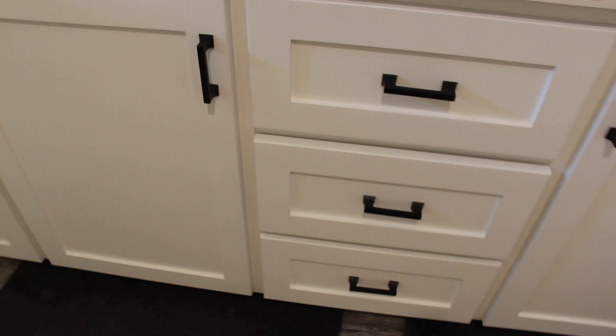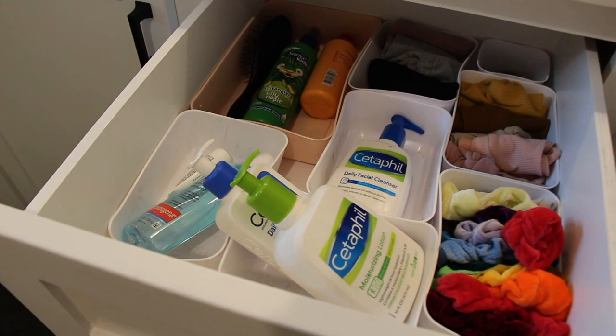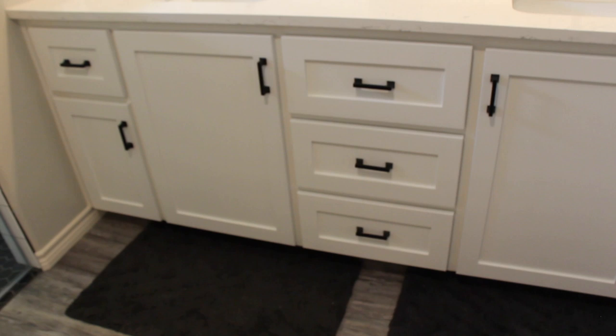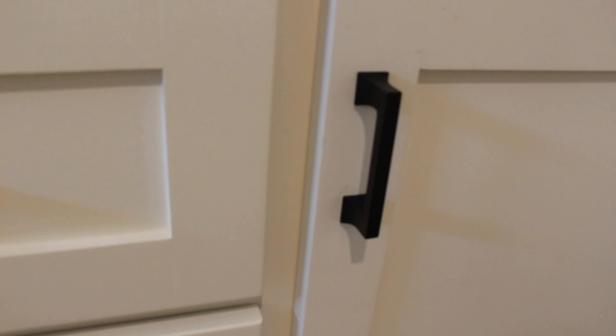I just did drawer pulls on all of these. My daughter likes to organize things. These are all drawer pulls. I asked for the cabinets to be more like a shaker style. I just thought other cabinets would be outdated. I really like what they did here — just the square, flat style.